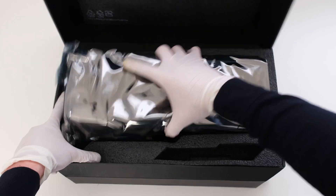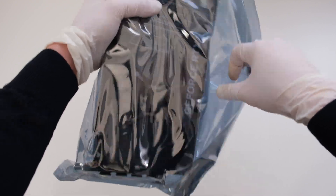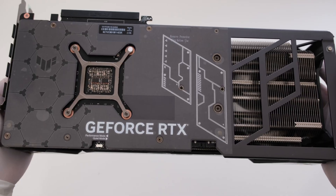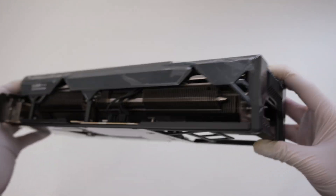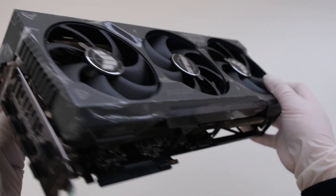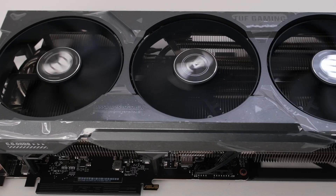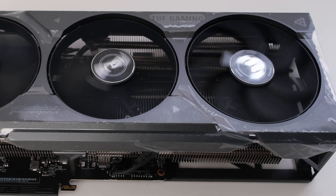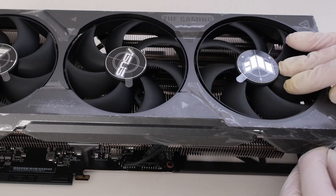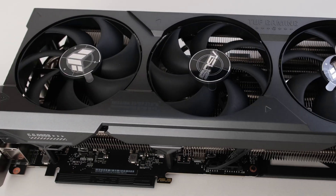Let's take the card out of the box — only paper left in there — and then out of its anti-static bag. The card is over 3.5 PCIe slots tall and combines a metal backplate with a die-cast aluminum cooler shroud. The two axial tech fans on the side spin counterclockwise, while the center fan spins clockwise, intended to minimize turbulence and maximize air dispersion through the heat sink.